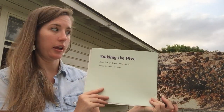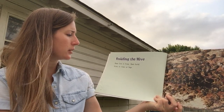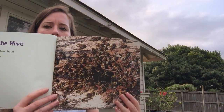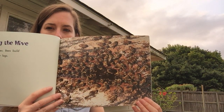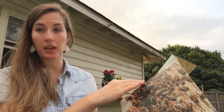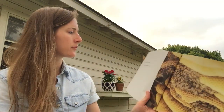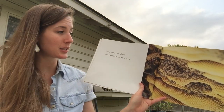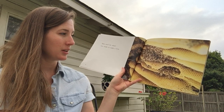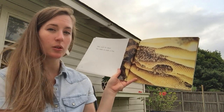Building the hive. Bees live in hives. Bees build hives in trees or logs. Look at that picture — that's a picture of a beehive in a log. Bees work for about two weeks to make a hive. That's kind of what the inside of it looks like. So neat.